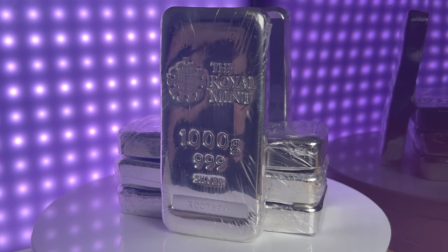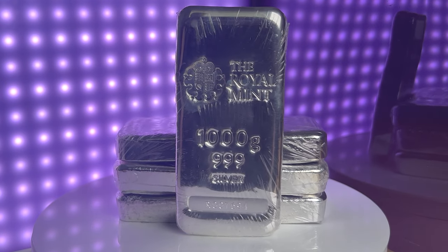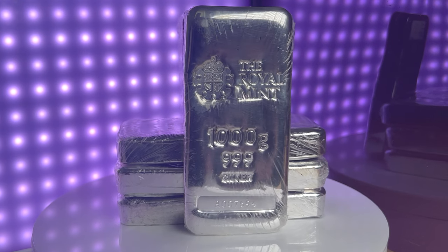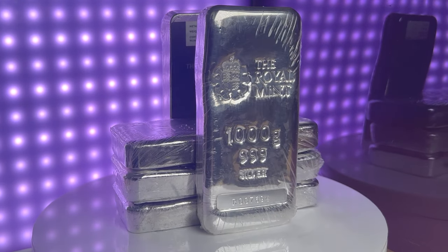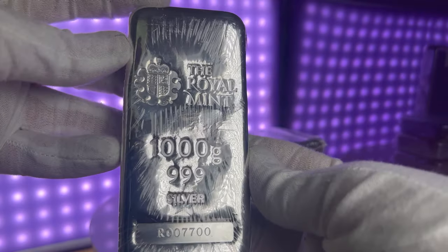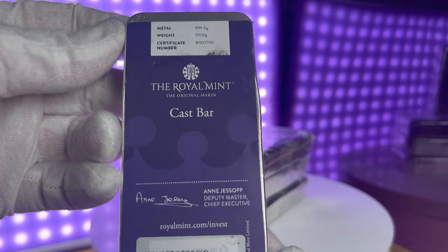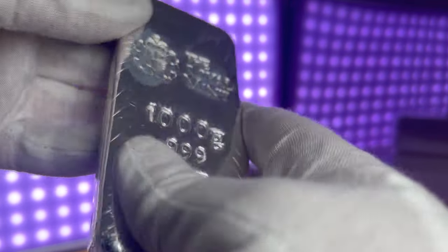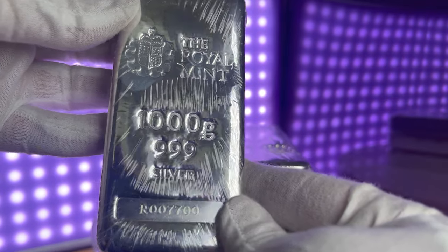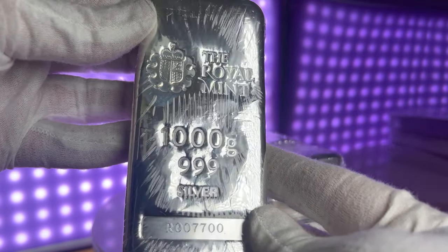The 1kg cast silver bullion bar is one of the most popular products from the Royal Mint's bullion range. This bar is made from 999.9 fine silver and is cast in a rectangular shape with round edges. The bar has a unique serial number engraved on it which adds to its authenticity and makes it easier to track its ownership. The design of the bar is simple yet elegant, with the front side featuring the Royal Mint logo, which includes the image of a shield with the words Royal Mint and 999.9 fine silver engraved on it.